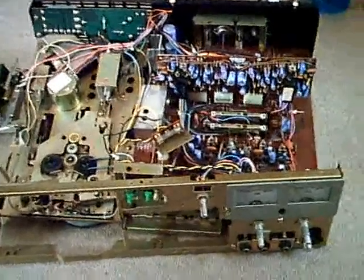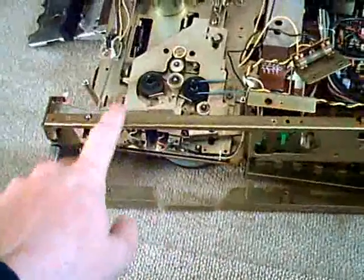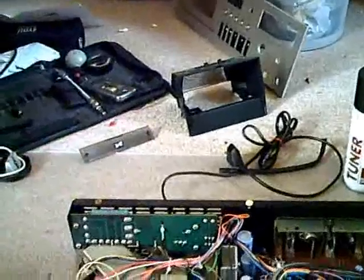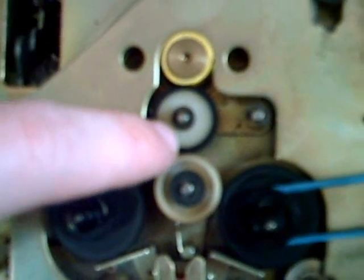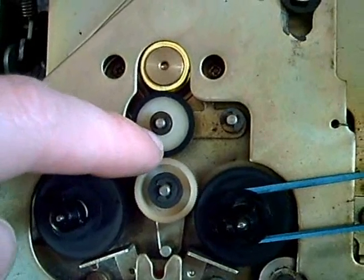Well, finally, after taking off the faceplate, after taking apart the metal frame, after taking out the cassette compartment, after taking out the eject part, I can finally reach this stupid little idler wheel which is responsible for rewind and fast forward.